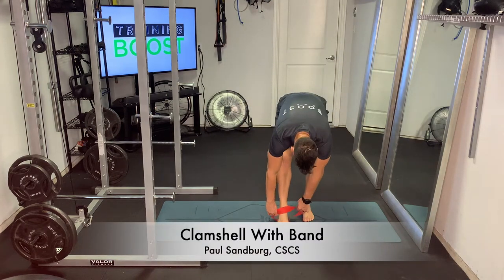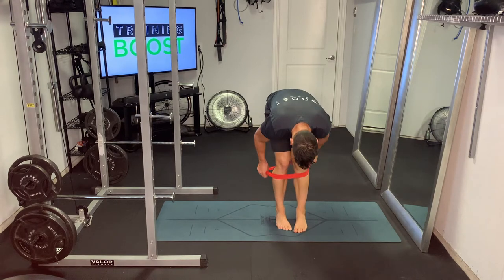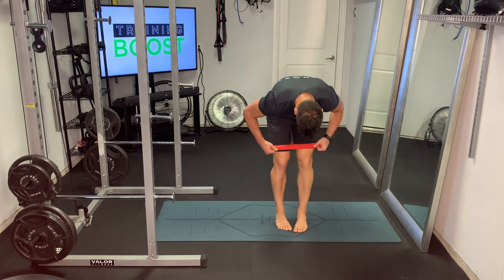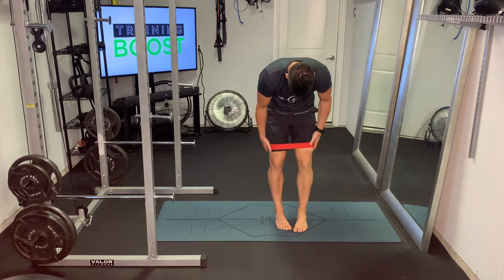This is a clamshell using a loop resistance band — an excellent exercise for the hips and glutes. To get started, you're just going to put the loop band over the legs, sitting just above the knee like you see here.